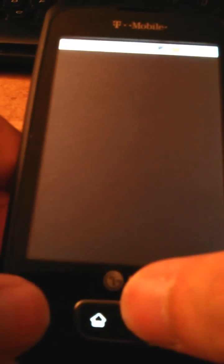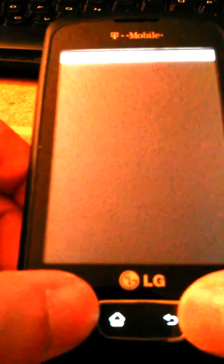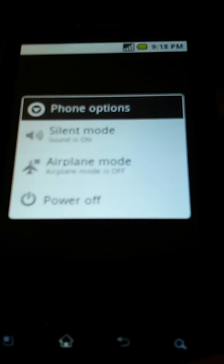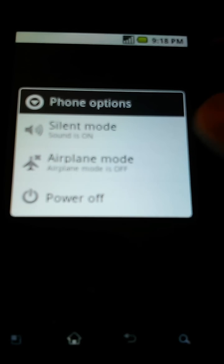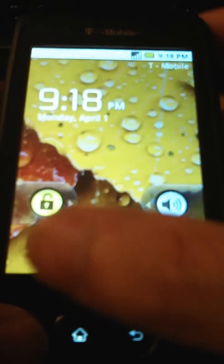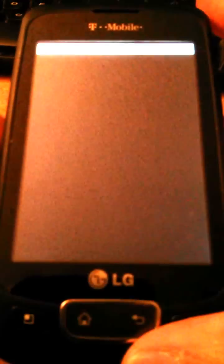none of the keys really work. Even pressing the power button only gives the option to shut off — it looks like I can't go any further. There's no desktop, nothing at all. So if you know how to fix it, please let me know — I will keep looking for the solution.